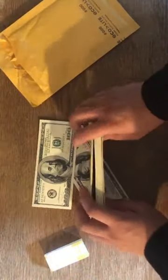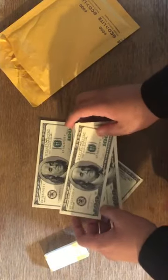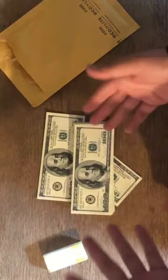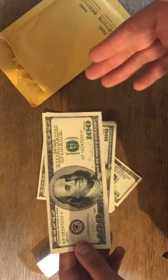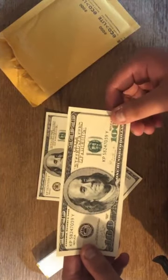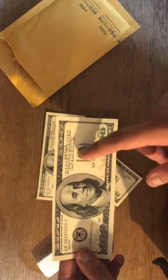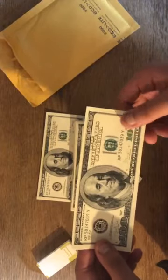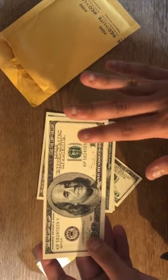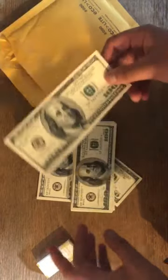This video is sponsored by stropprops.com. I really do enjoy their product — I think it looks way more realistic, especially if you want to do movies, shows, or music videos. In Hollywood, prop money says 'motion picture use only,' but then they have to digitally add 'United States of America' in post. I like how this one handles that, and the replica marking is easy to work around while filming.